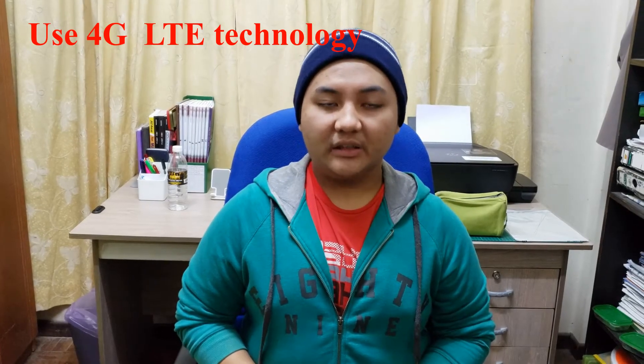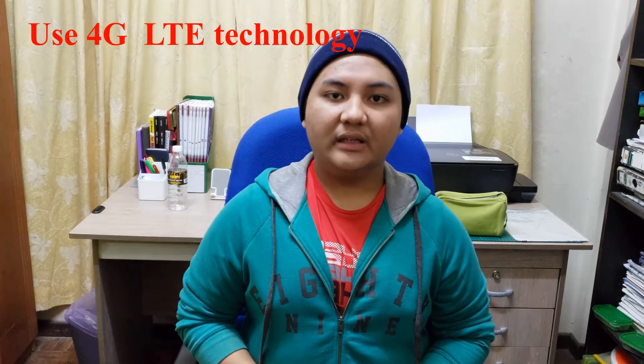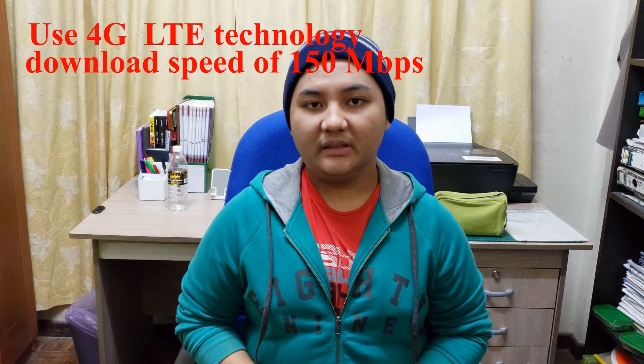I already tried other mobile networks before but they would not work, so I suggest you check with the seller if the mobile network you want to use is compatible or not. This modem supports 4G LTE technology, and thanks to this technology it has a download speed of 50 Mbps, which is pretty fast for such a small modem.